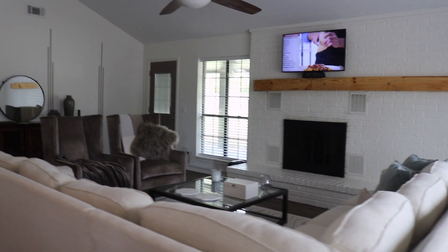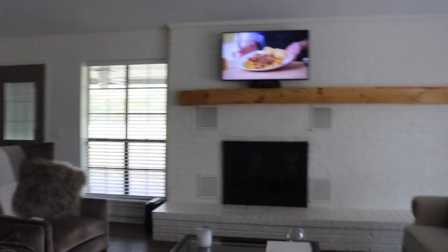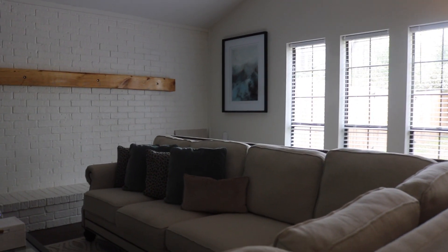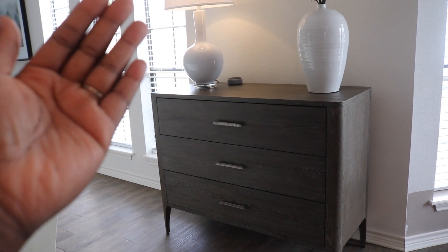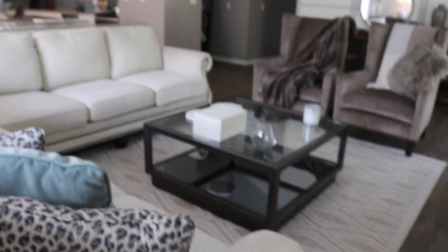Here we have the living room — I show y'all my living room so much you're probably tired of seeing it. I love that artwork over there, it definitely feeds into my coastal vibes. I have drawers here for extra storage space since we don't have built-ins — really just candles and things like that in there.